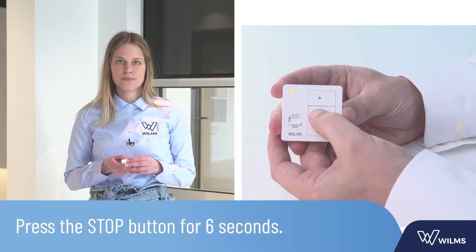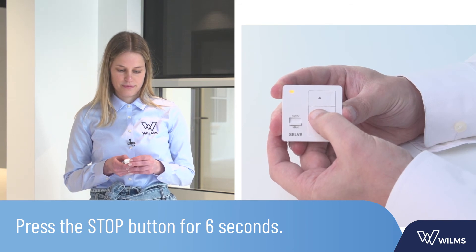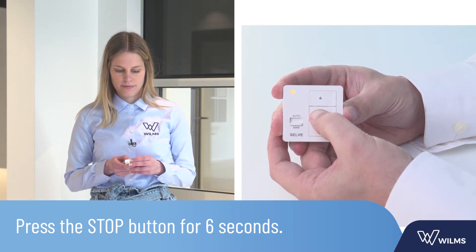Next, the manual setup mode for setting the build-on screen and build-on screen with ventilation. Both the lower and the upper end positions are set at a desired height. Press the stop button of the transmitter for 6 seconds — the LED light flashes twice. Move the screen to the desired lower end position and confirm by pressing the stop button for 3 seconds. The movement is interrupted once.